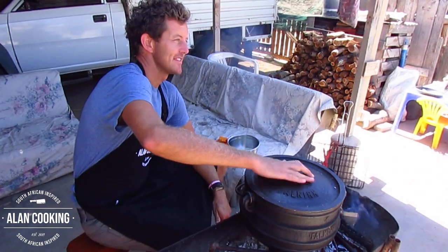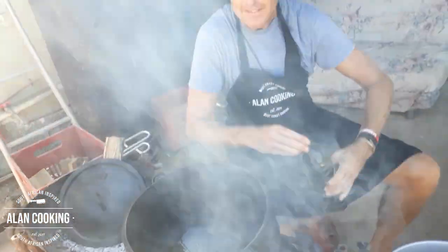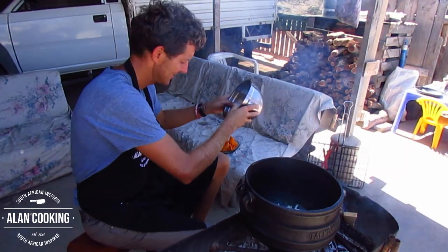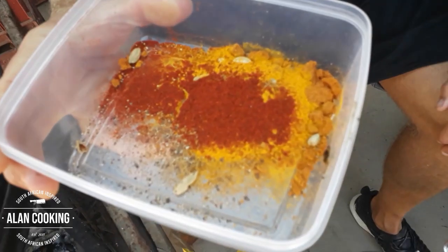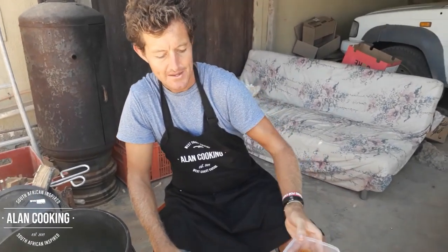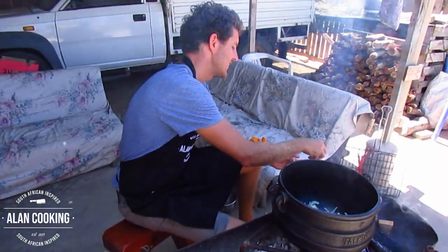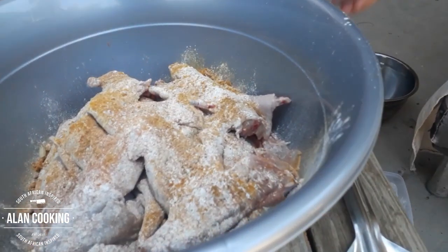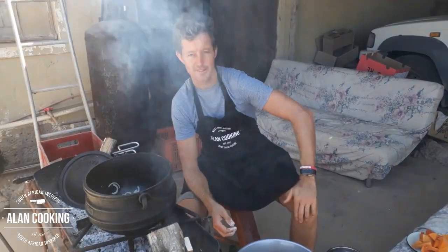We're going to start with our onions in the Poiki pot — it's nice and hot. Add a generous amount of olive oil, then in go the onions and garlic. I've got together a spice mix: turmeric, paprika, cardamom, a little garam masala, a tiny bit of nutmeg, and black pepper. We're going to add a little white flour to help thicken the sauce, mix that with the spices, and throw it all over the rabbit. Lots of salt too — cook with salt early so it can work its way through the food.